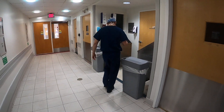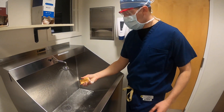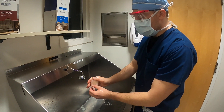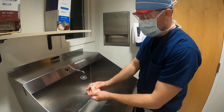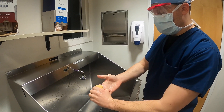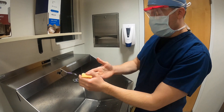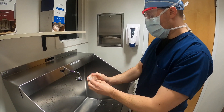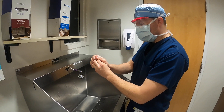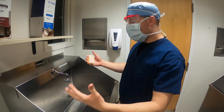Wet your sponge first, get it nice and lathered. Wet your arms and start off by scrubbing your fingers on both sides — get every side of every finger. Everybody always asks how long you should scrub in for. The right answer is however long your attendings or residents do, and just a tad longer than that. You may see a lot of people don't do five minutes, which is what we originally learned. If you want to scrub in one time at the end of the day that's okay — dry off and then use Sterilium or Avagard between each case. That's our preference, but do whatever they want you to do where you're at.